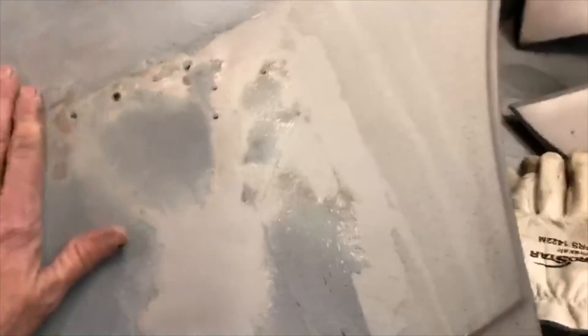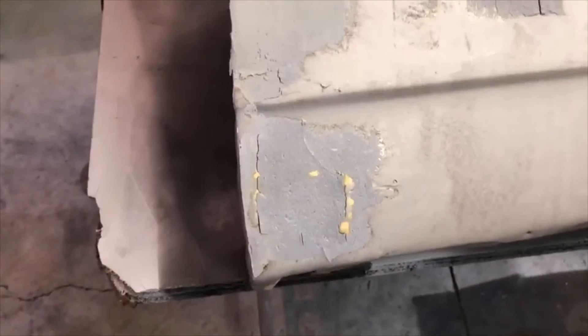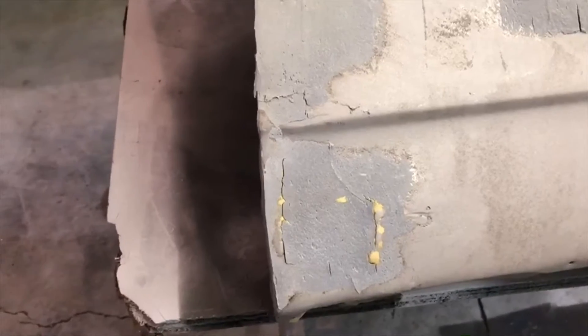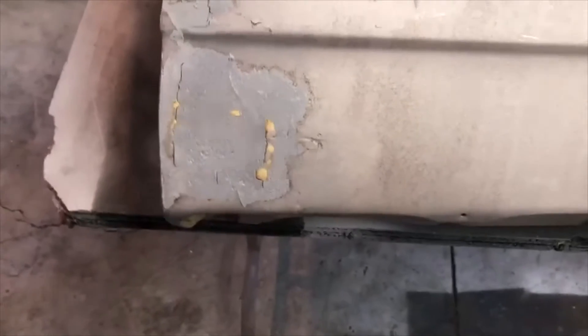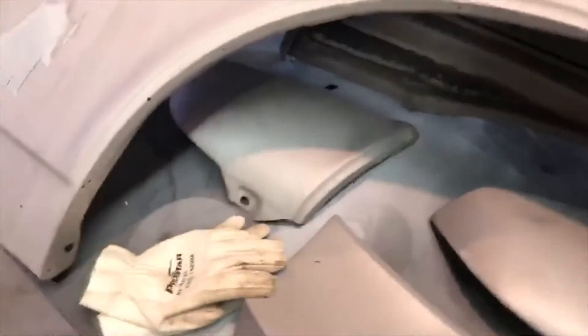That'll all have to be metal finished with hammer and dolly, files, et cetera, to get it very close. Then we'll go back with a skim coat of filler over the top. You can tell this car has not been rebuilt very many times, because what you're seeing down here is brazing. There's a little bit on the other fender as well. Brazing was commonly used in the 60s and 70s to do repair work on damaged panels. We'll cut all this out, clean it all up, and re-weld it, making sure it is good and solid before it goes back on the car.